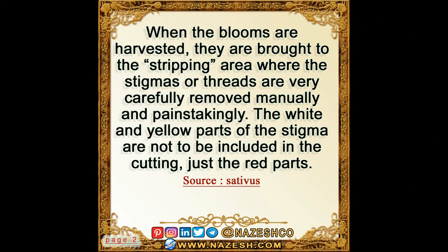When the blooms are harvested, they are brought to the stripping area where the stigmas or threads are very carefully removed manually and painstakingly. The white and yellow parts of the stigma are not to be included in the cutting, just the red parts.